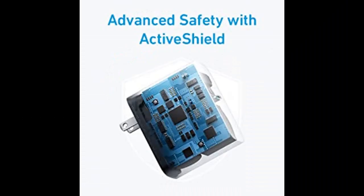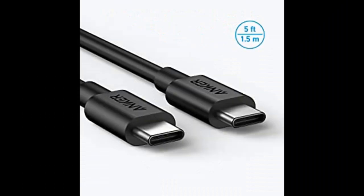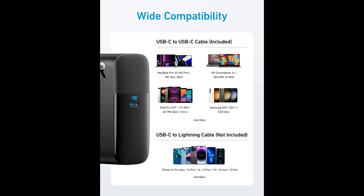High-speed charging: the 100W USB-C port pumps out enough power to charge a wide range of devices in record time. Charge your MacBook Pro 16-inch to 100% in 1 hour and 20 minutes, so you can stay productive all day.